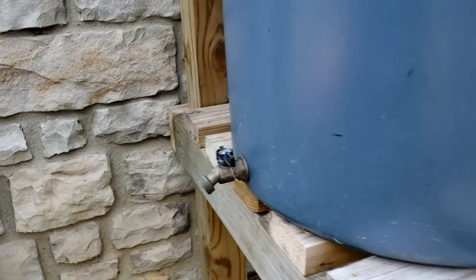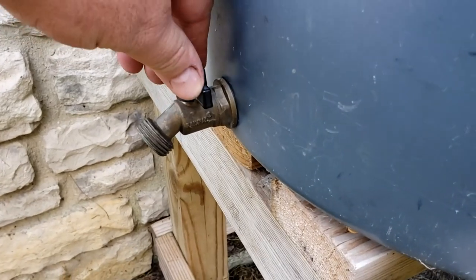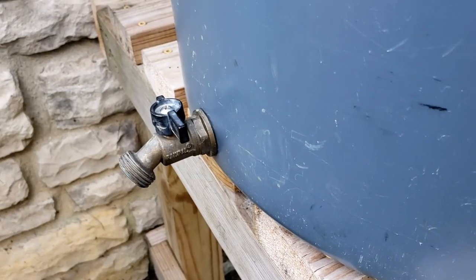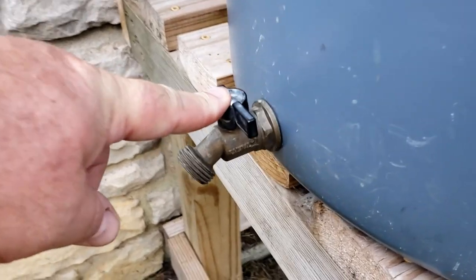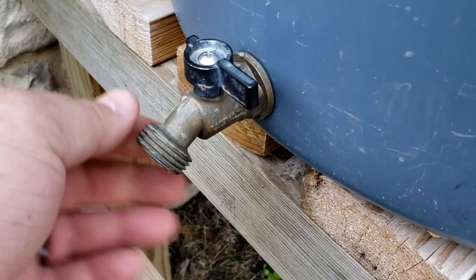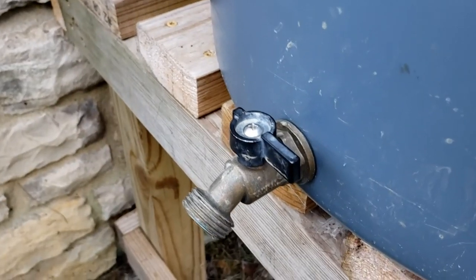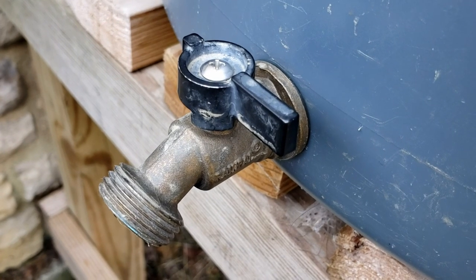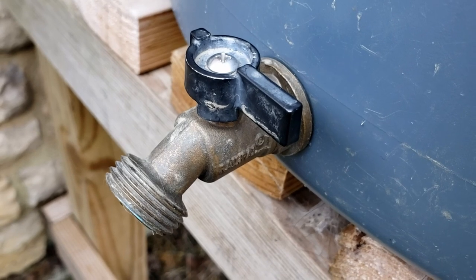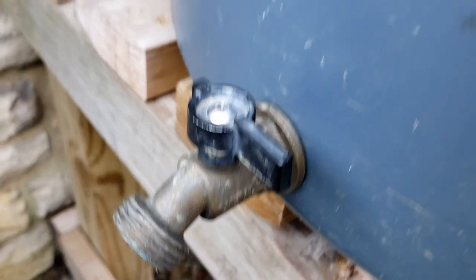I'm going to take you through installing that third barrel step by step, and I'll have all the items linked in the description below so you can follow the recipe to a T. One of the first things I suggest is to use one of these quarter-turn spigots — notice how fast you can turn the water on and off. I highly recommend them because the knob-style ones you find online or in big box stores require a lot of turning, and you waste water getting to a full stream.